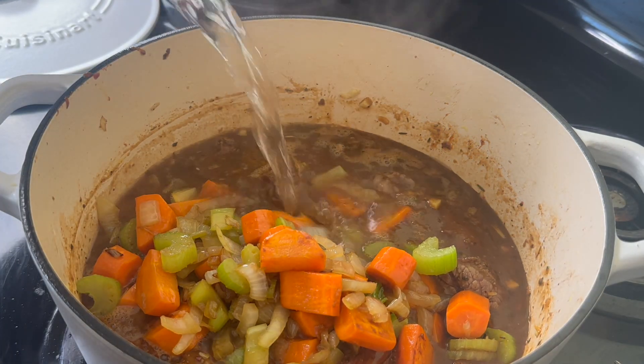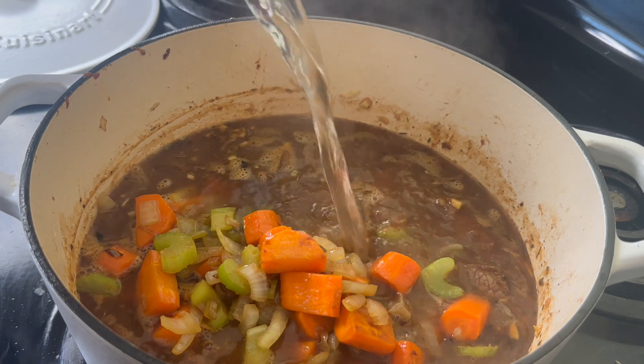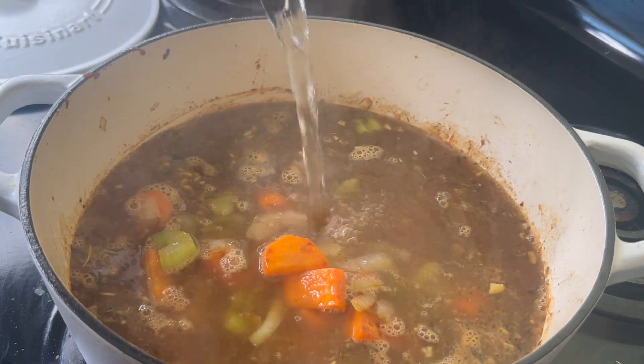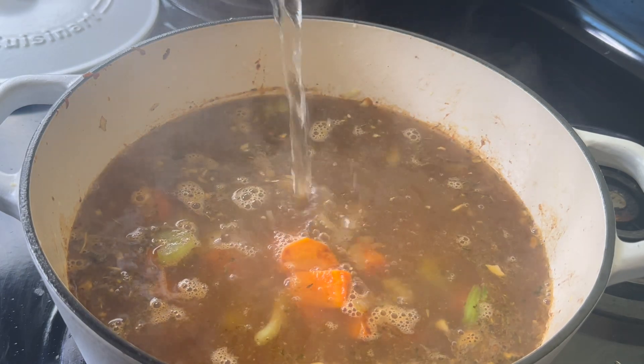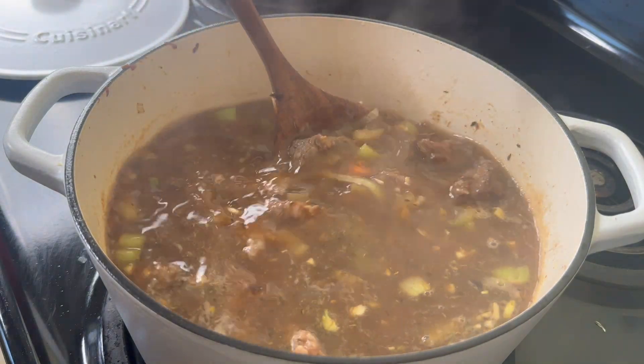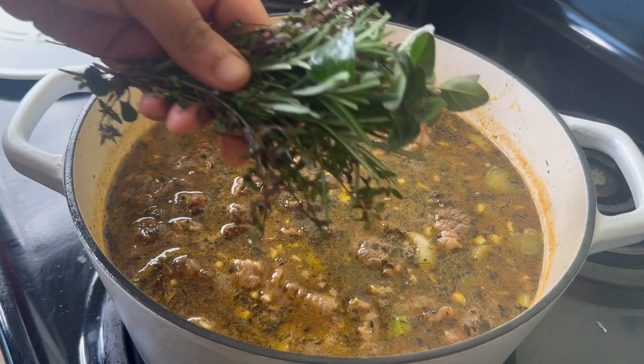Will it taste the same without the beer? No. Will it still be good? Yes. So now I'm going to add some hot water from my kettle. I don't be measuring this, but I probably put in about six cups of water — combined with the beer that's about eight cups of liquid total.